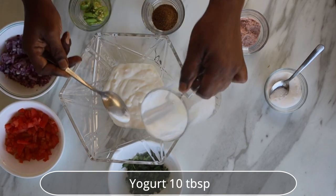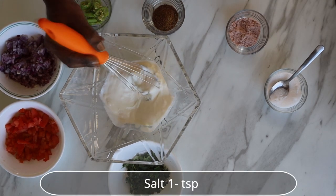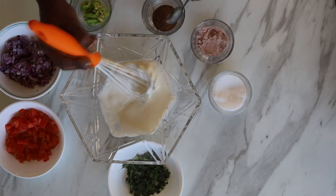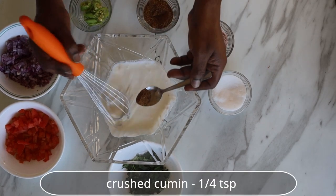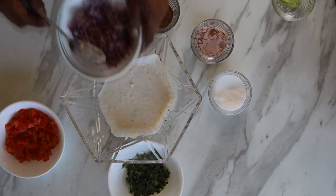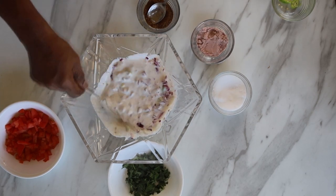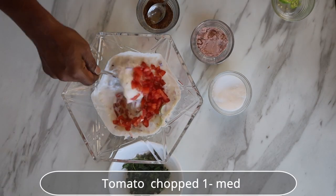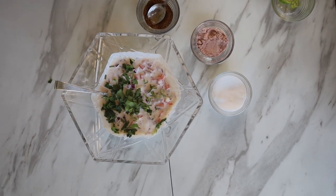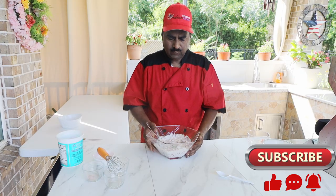Yogurt, 10 tablespoons — whisk well. Add a teaspoon of salt and a pinch of black salt. Add roasted and crushed cumin seeds, a little chopped green chilies, and finely chopped onion. Mix well and add finely chopped tomatoes with all the pulp and seeds removed. Our onion raita is ready.